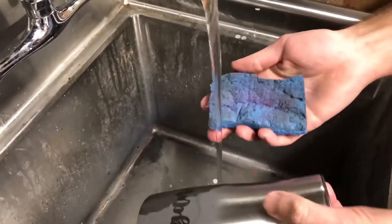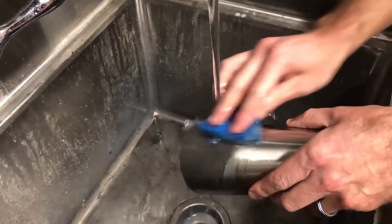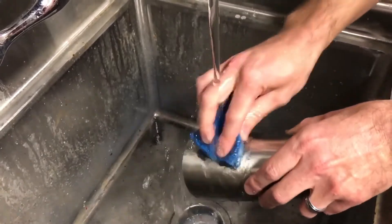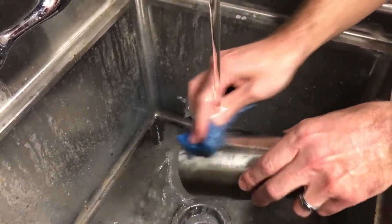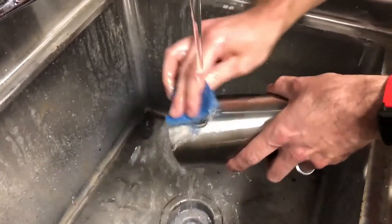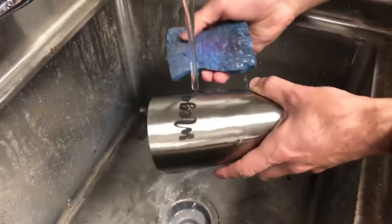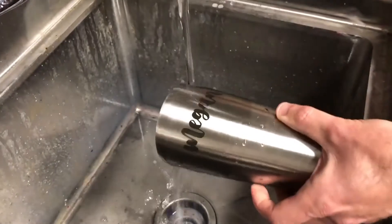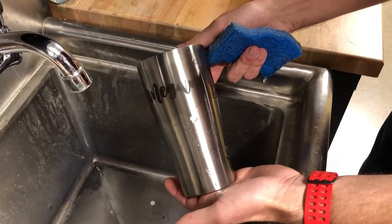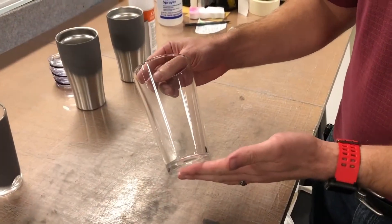Now all we need to do is grab a sponge and head over to the sink. With just a little bit of light pressure and running water, all of the unused Cermark wipes away easily. It might stick slightly where it was in contact with the rotary attachment, but it all wipes away. Where we lasered stays firmly in place — you don't have to worry about that rubbing off during cleaning. And there you can see a really nice laser mark on our stainless steel tumbler using Cermark Ultra.